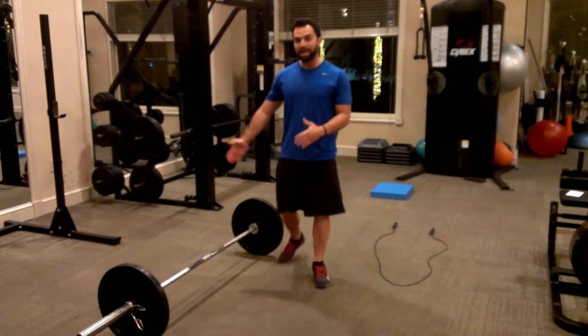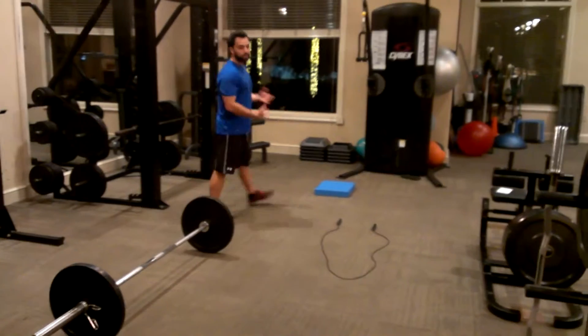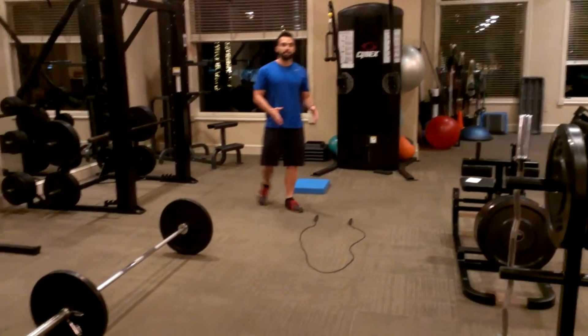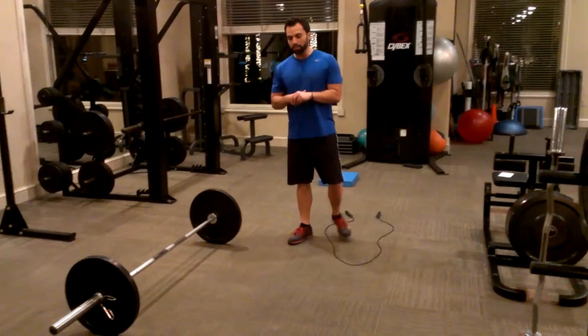The first exercise out of my strength series, I've picked the deadlift. The second exercise out of my symmetry series, I've picked the chop. And the third exercise out of my conditioning series, I've picked the double under.